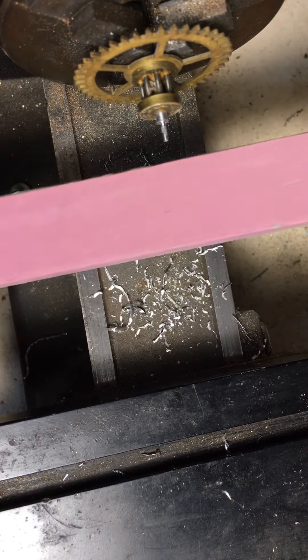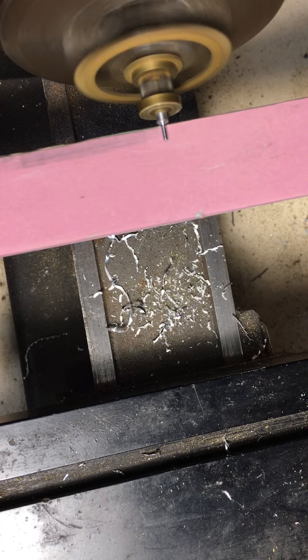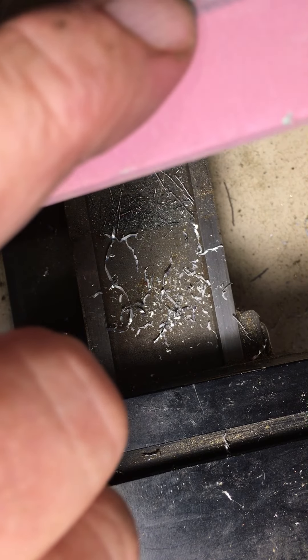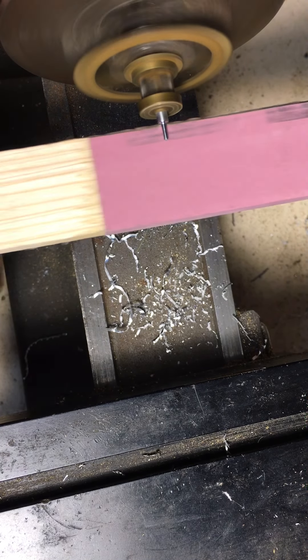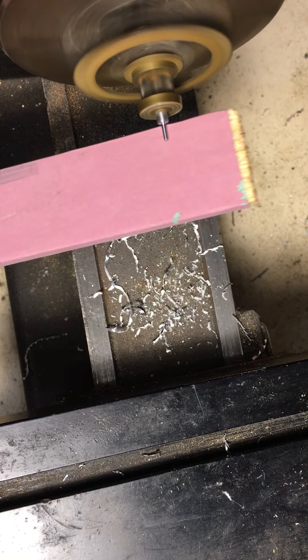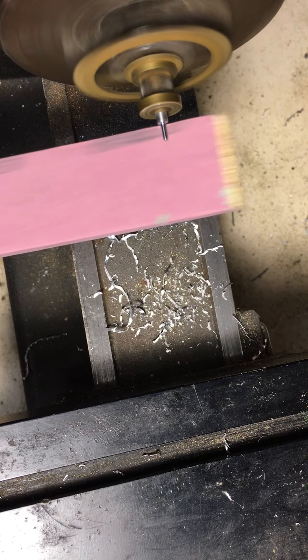Now we're going to go with a 5-0. You don't want to push those too hard or you end up tearing up your buffing sticks. You can see how nice and shiny that's getting — it's just really, really smooth.